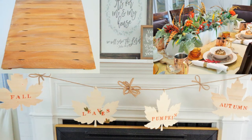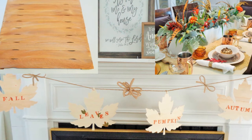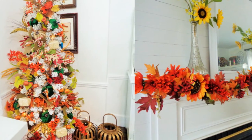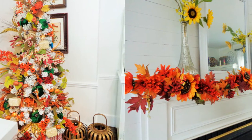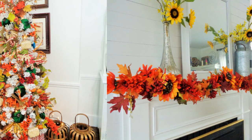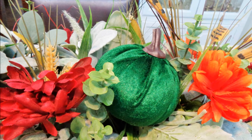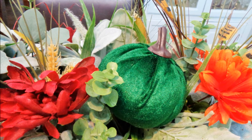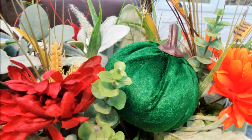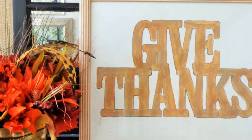Hey fams, welcome back to my channel! Today is my fall Dollar Tree DIY extravaganza and I am so excited about fall — y'all know it is my favorite season. I've really been enjoying this series 'Falling Into Fall With Me' and all the wonderful DIYs that have been posted. You guys really inspire me and I am so grateful that I get to be in front of you all every single week.